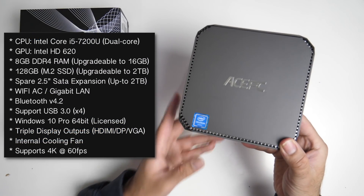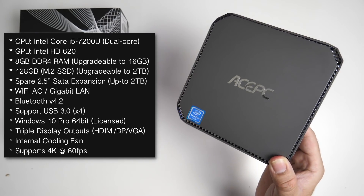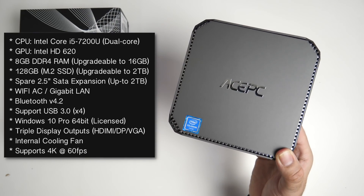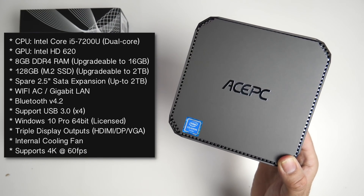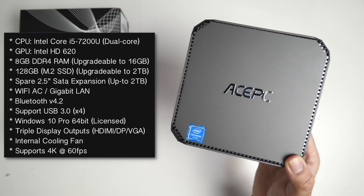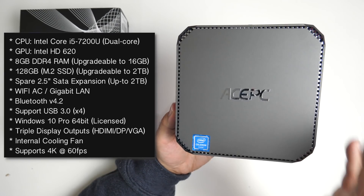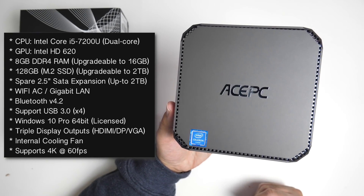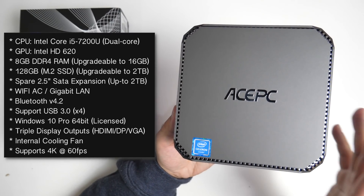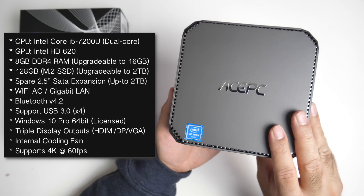Now quickly going through the specifications: this mini PC is powered by the Intel Core i5-7200U, a dual core processor. The graphics are shared Intel HD 620. You've got 8GB of DDR4 RAM which is upgradeable up to 16GB. Internal storage is a 128GB M.2 SSD, also upgradeable to 2TB, and there's a spare 2.5 inch SATA expansion slot for up to 2TB. Connectivity includes WiFi AC, Gigabit LAN, Bluetooth 4.2 and plenty of USB 3 ports. It comes pre-installed with a licensed copy of Windows 10 Pro 64-bit, triple display outputs, an internal cooling fan, and supports 4K at 60 frames per second.